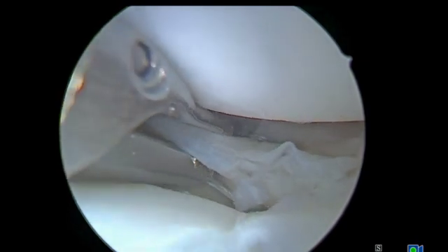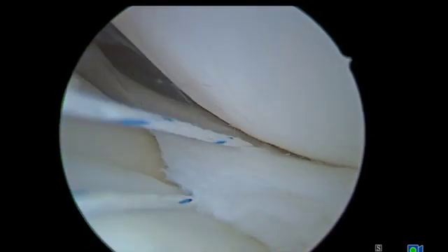Using a Smith & Nephew Nova Stitch Pro as an all-inside device, a single traction suture was placed to aid in reduction of the tear throughout the case. Here the traction suture is shown reducing the meniscus.